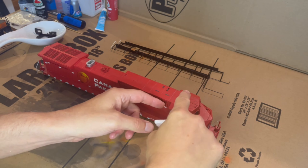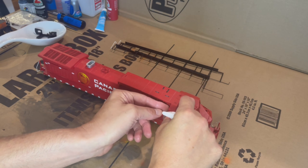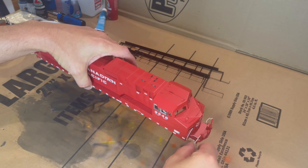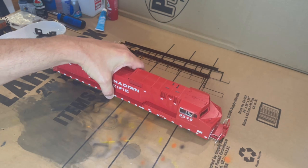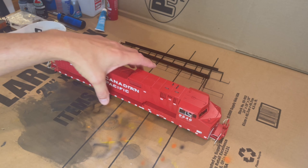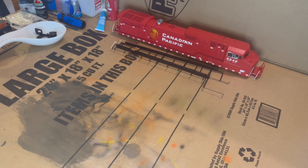Hey, how's everybody doing? Sorry I haven't posted in a while — been really busy with work. Randy is out of town on business, so I haven't been able to get up to the layout, but hoping to get up there the final weekend of September. Just wanted to give everybody an update and show you what I've been working on.